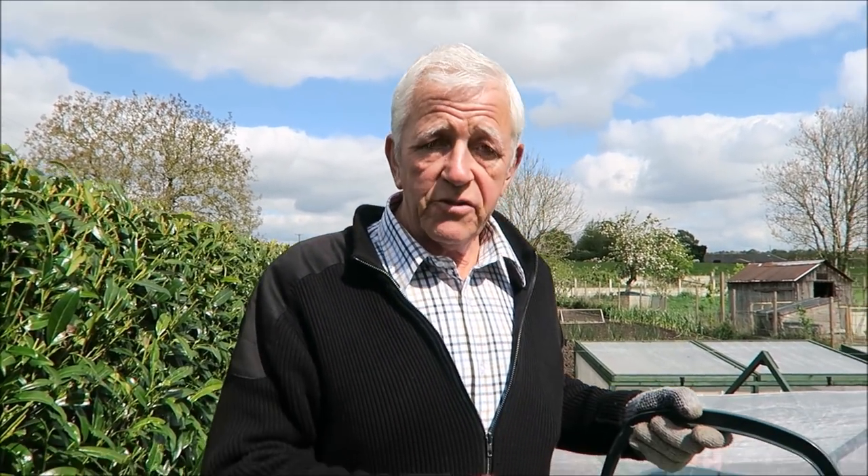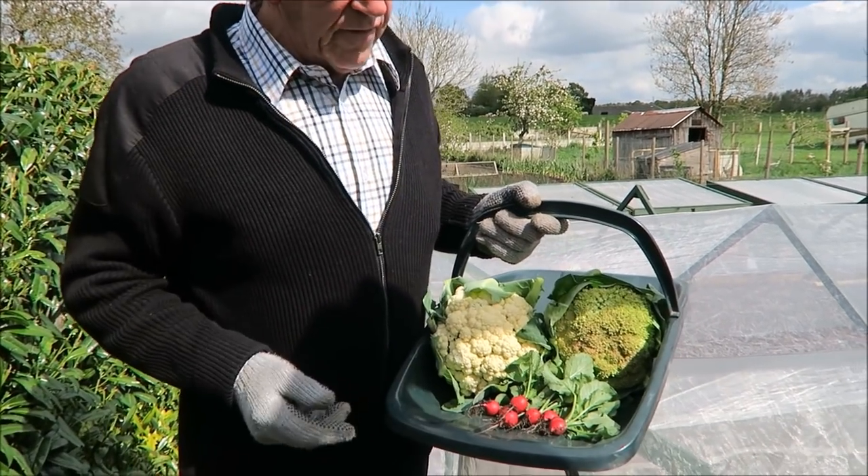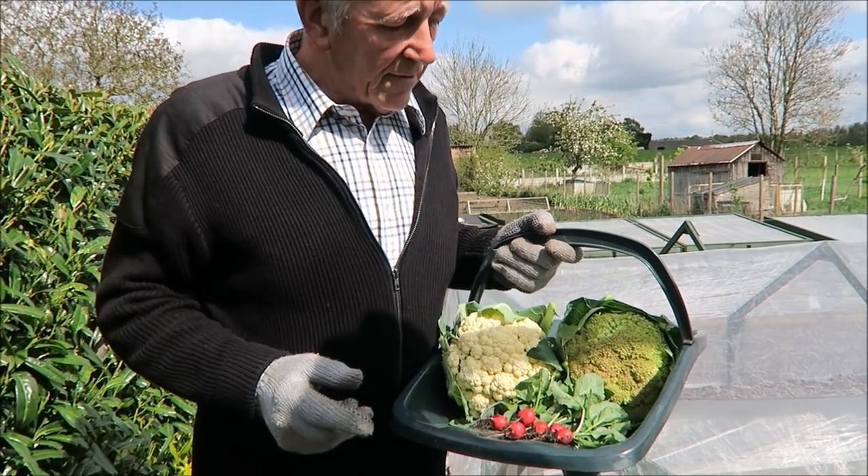We're on our way back up the garden now — I've just picked up my trug. A nice little harvest for a stormy week.